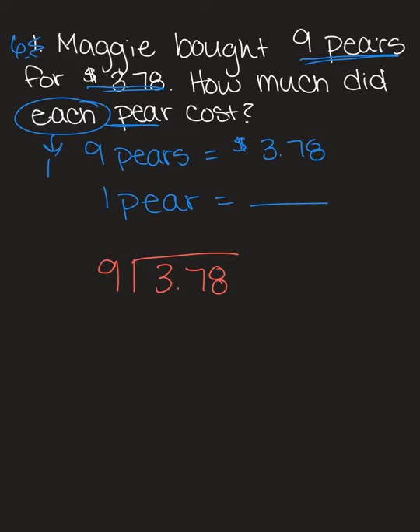We're going to write nine into $3.78. Now, what we learned from yesterday is that if your divisor is not a whole number, we need to make it a whole number. In this case, it is already a whole number, so since we're not doing anything to the divisor, we're not doing anything to the dividend. We just move the decimal point up. That's the only thing we do, and now we're ready to divide.